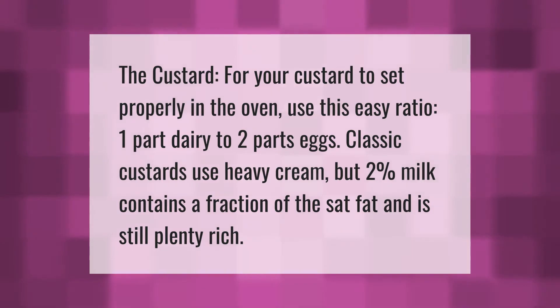For your custard to set properly in the oven, use this easy ratio: one part dairy to two parts eggs. Classic custards use heavy cream, but two percent milk contains a fraction of the saturated fat and is still plenty rich.